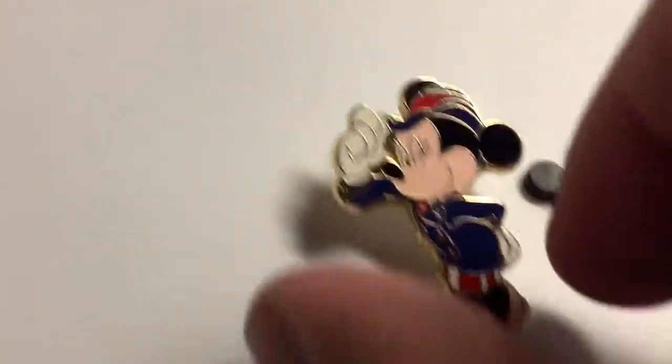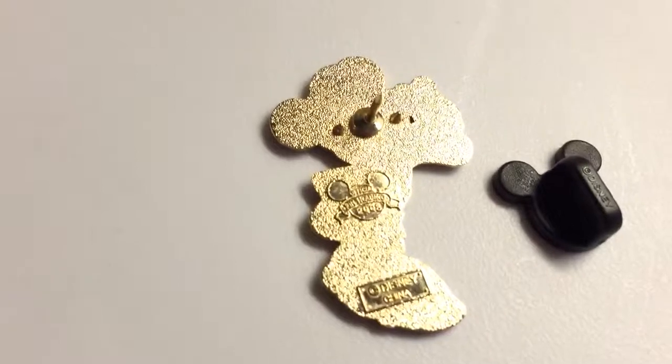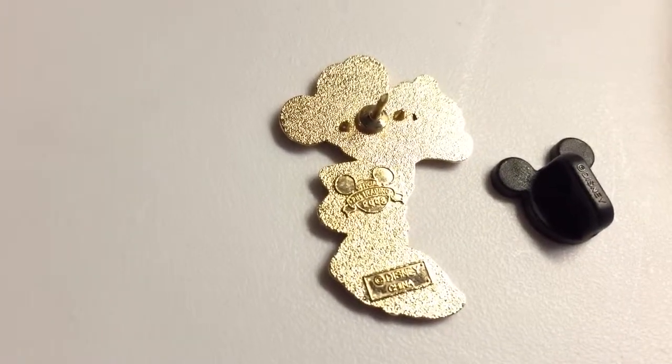It's a cute pin, it's a very basic pin, it's an open edition, released in 2008. It's very hard to see but you can see 2008 in the date. And it's a small pin compared with other pins.